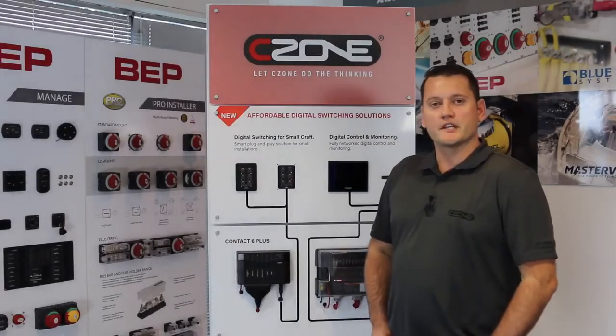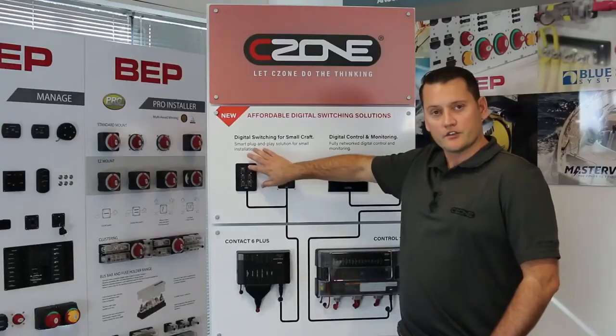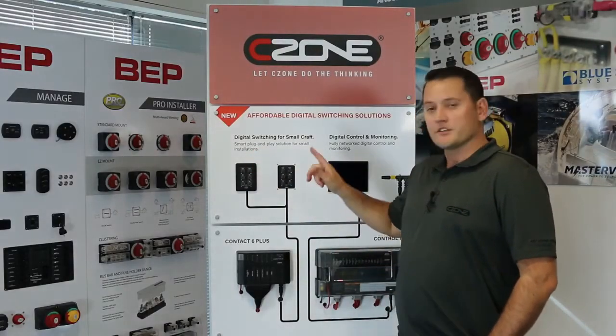If you've installed the Contact 6 Plus in a keypad and you're using the default factory configuration, all circuits are configured as latching circuits. What that means is when you turn it on, it turns on and stays on until you press a button and it turns off again.